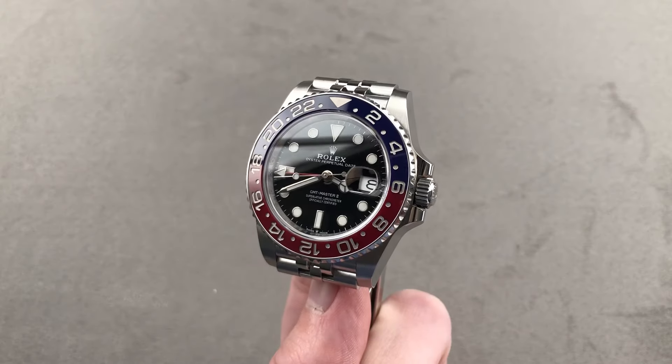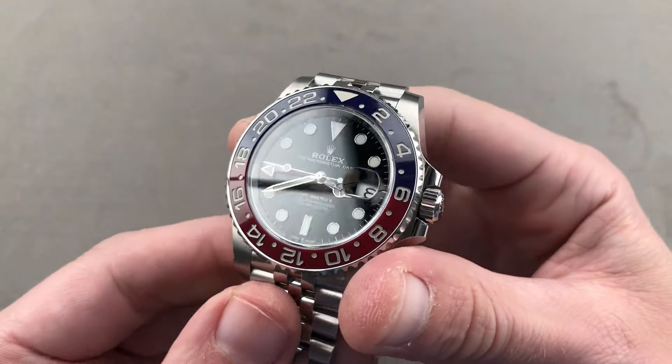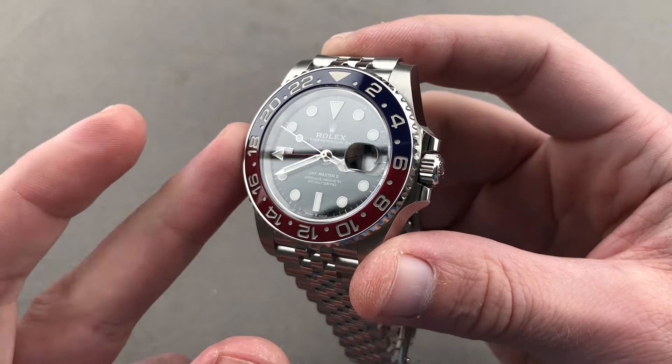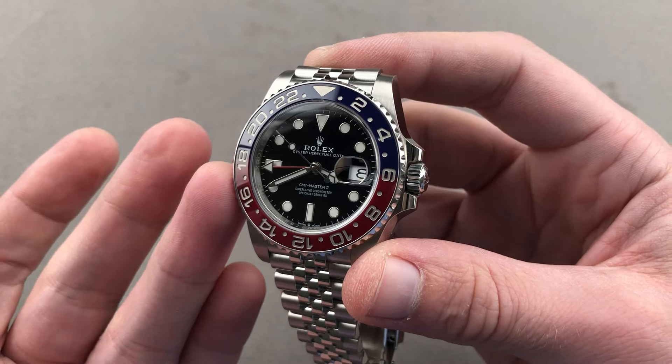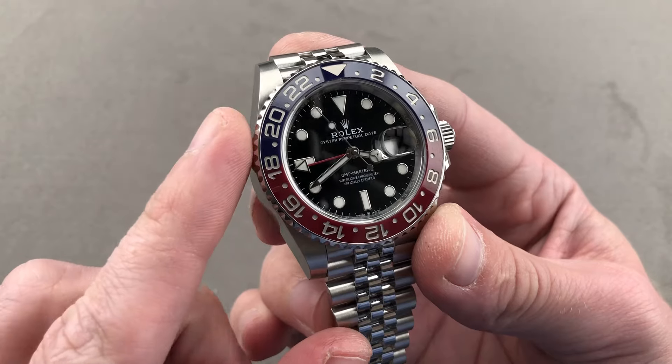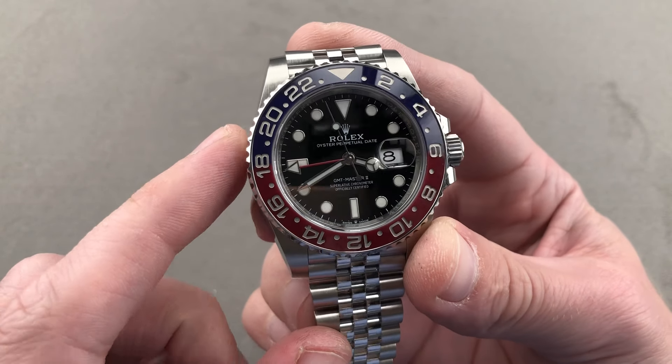Hi, I'm Tim. Welcome to Watchbox and thanks for logging on. If you love this watch, email me at tmaso@thewatchbox.com — your purchase and pricing email question line for buying this or any watch you see here on our channel or on our website. Reach out to me directly; it's in the description below: tmaso@thewatchbox.com.